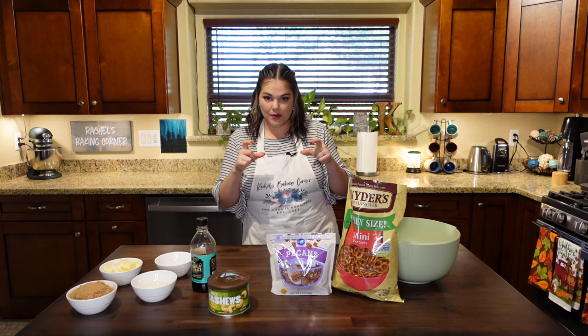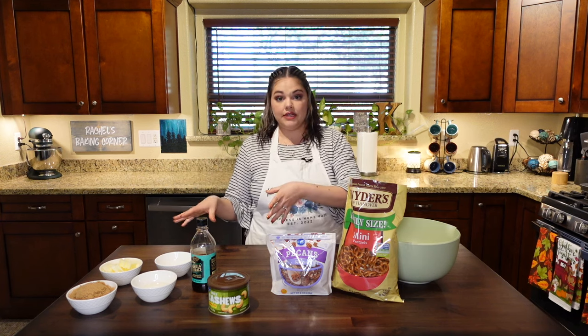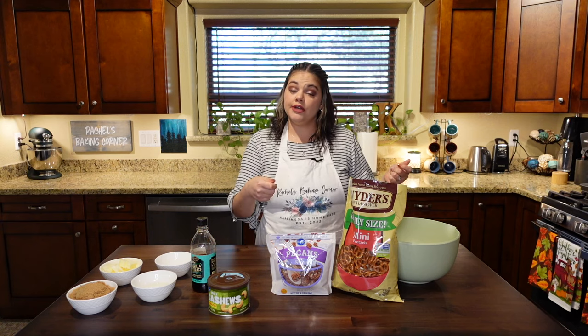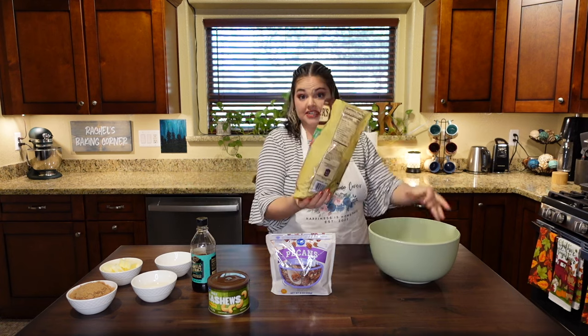I've never made this before, so a lot of this video is going to be kind of handheld first person point of view, but bear with me. Basically, we're going to make the toffee on the stove by melting these ingredients together, pouring the toffee over the pretzels and things, laying it out on a cookie sheet — so you will need a cookie sheet and a mixing bowl — putting it in a 200 degree oven and letting it slowly bake for an hour, tossing it around every 15 minutes to really get that candy coating moving around. So without further ado, let's do that. I'm going to get my pretzels and dump them in here.